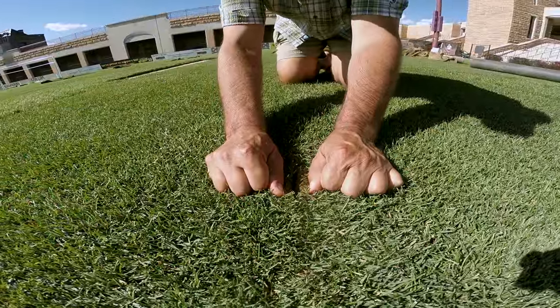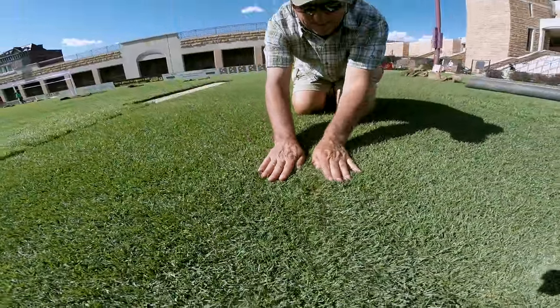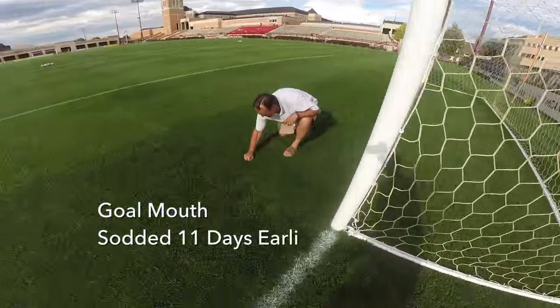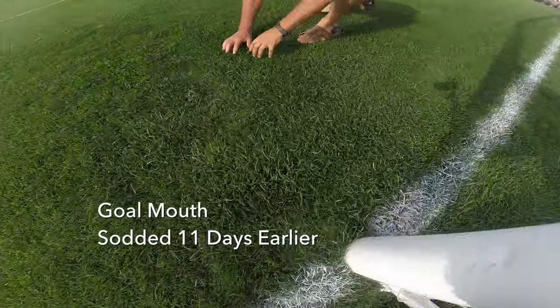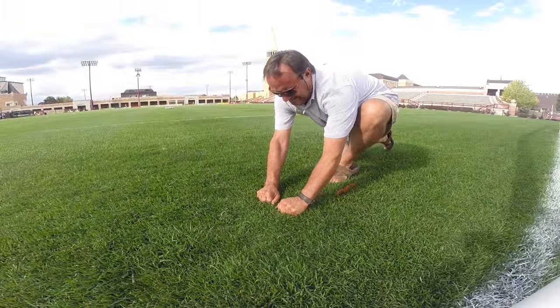Encapsulated with roots, HD Sports 2.0 has perfectly square edges giving you tighter seams. By not cutting the sod's root system during harvest, the plant keeps all of the carbohydrate reserves stored in its root system, accelerating rooting after installation.